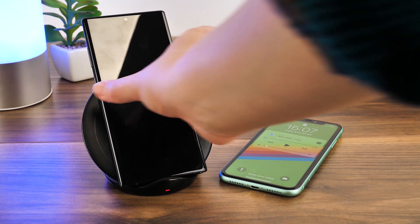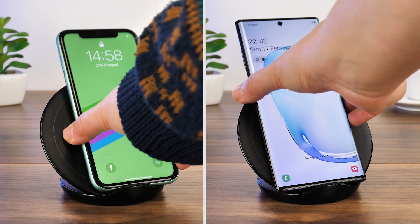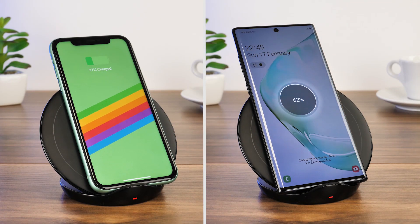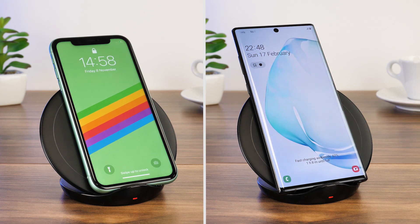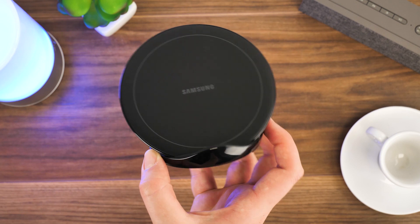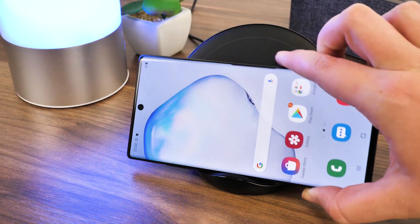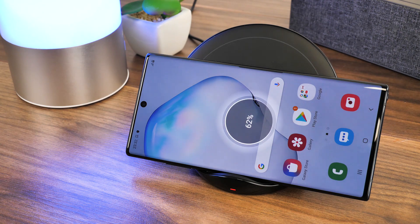Using Qi electromagnetic technology, you can safely use any wireless compatible smartphone with this device. It works unanimously with the latest wireless compatible phones that we've tried, from the iPhone 11 to the Note 10 Plus. I wouldn't suggest using a smartwatch or a set of Bluetooth headphones on this device, as it doesn't accommodate smaller items with the centre coil placed so high on the back.